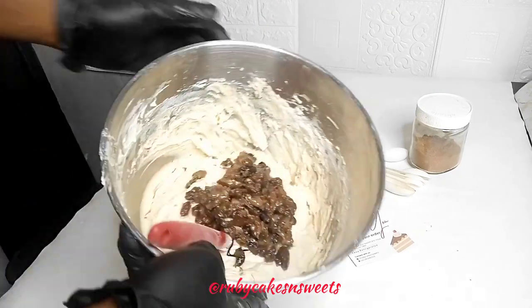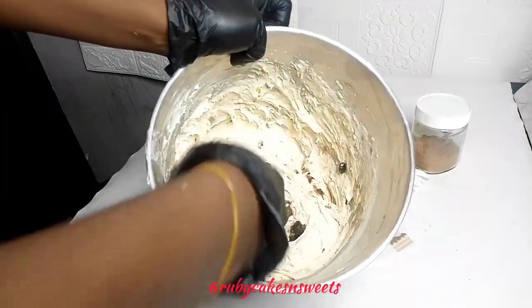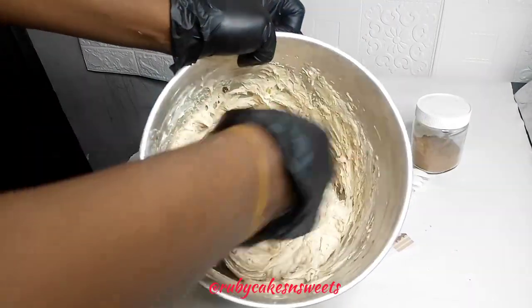You can see that this recipe is very easy and simple to make — there's no stress. After getting all your ingredients ready, you're good to go.